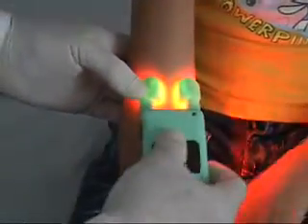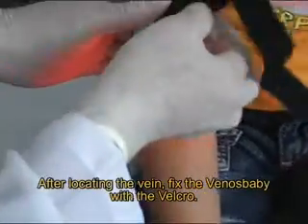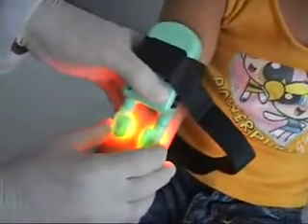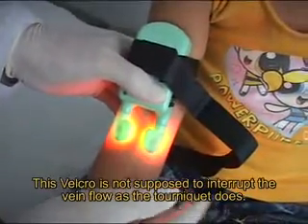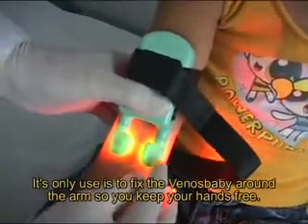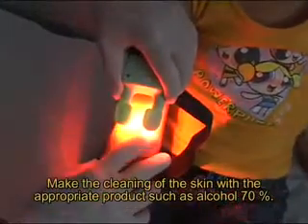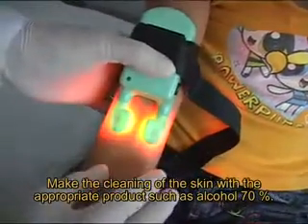After locating the vein, fix the VENOS BABY with the Velcro. This Velcro is not meant to interrupt the vein flow as a tourniquet does — it is only to secure the VENOS BABY around the arm so you keep your hands free. Then clean the skin with appropriate products such as 70% alcohol, and proceed with the puncture as you normally would.